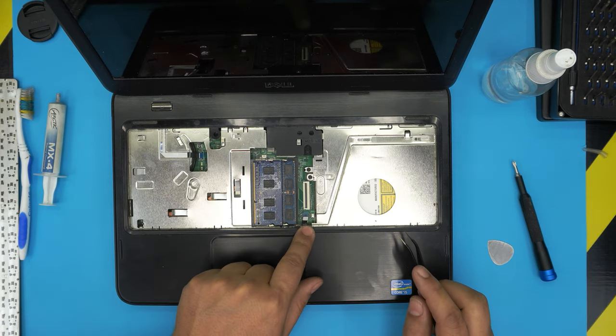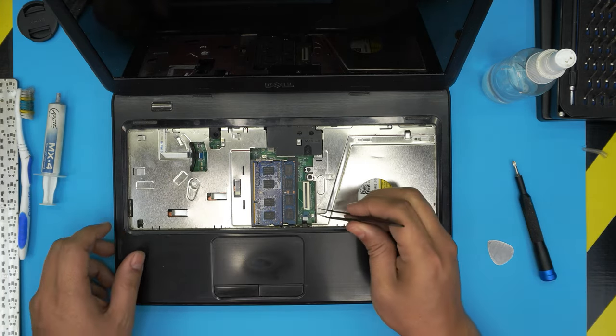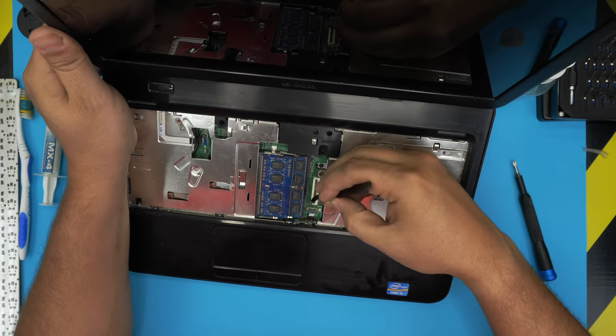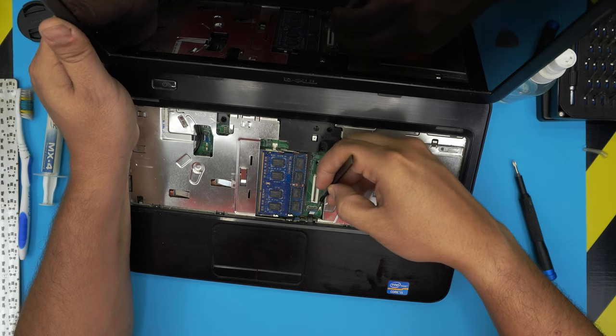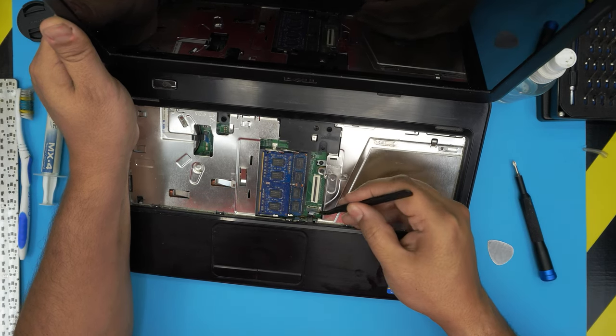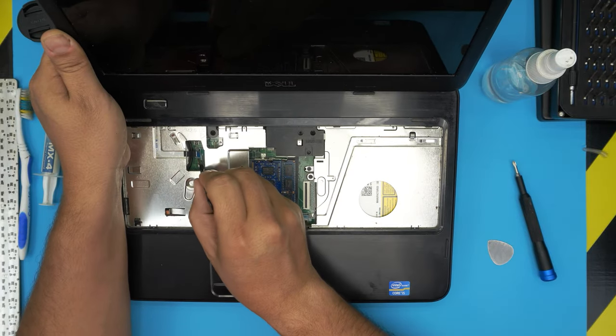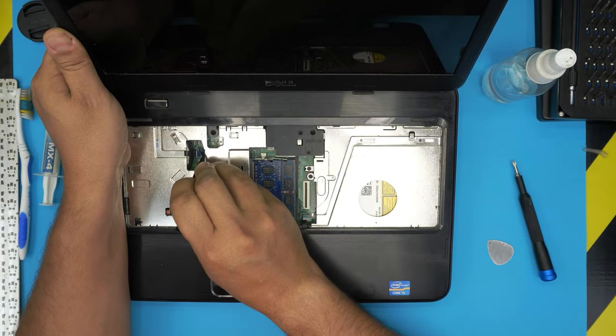We need to remove the flex cable for the on/off switch and the palm rest trackpad right here. To remove this one it's really easy — all you need to do is lift up the trigger upward towards the ceiling about one or two millimeters on both sides and then you can remove the flex cable. The same type of trigger is right over here — lift up from both sides and then lift up the flex cable.